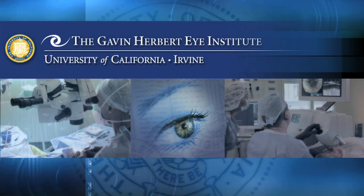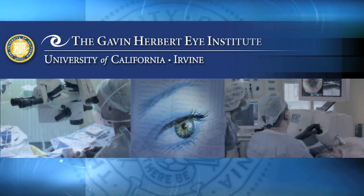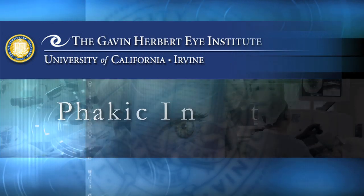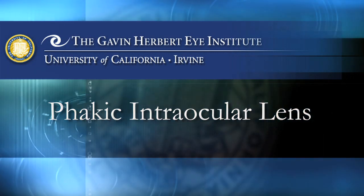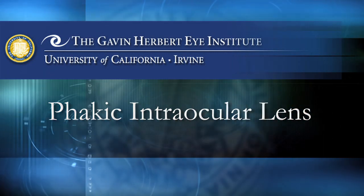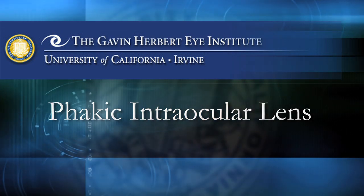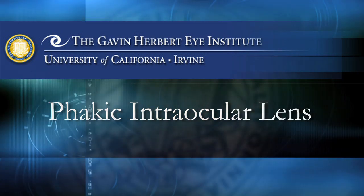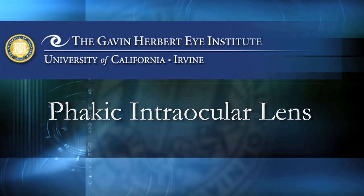Welcome to the Gavin Herbert Eye Institute at the University of California, Irvine. We've produced this video tour to help you understand the steps involved in phacic intraocular lens surgery, otherwise known as an implantable contact lens. We're dedicated to the highest standards of medical and surgical eye care using the most advanced state-of-the-art technology, assuring our patients the best possible outcomes.